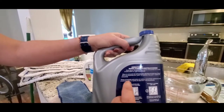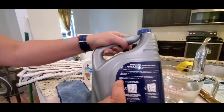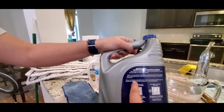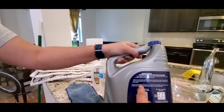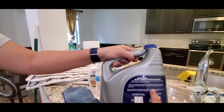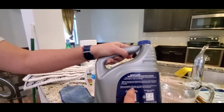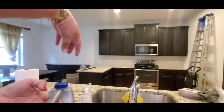Let's read it in Spanish: 'Diluye el limpiador para pisos de madera concentrado de Bona en una proporción de 7 a 1.' When they say 7:1, the first number means seven parts of water and the other is one part of concentrate. So it's seven parts of water and one part of concentrate.